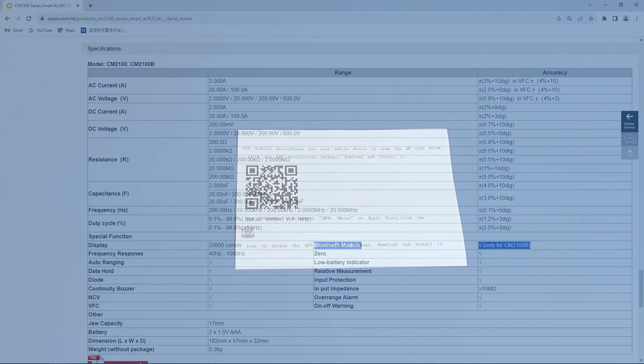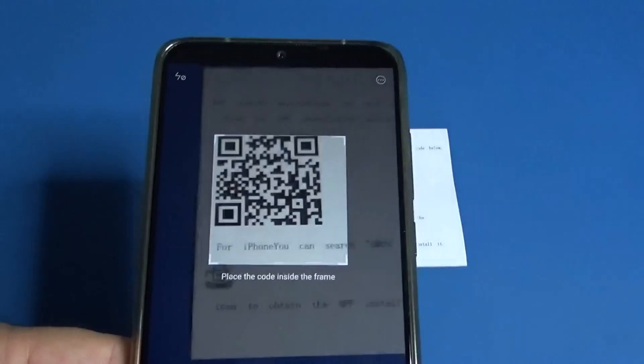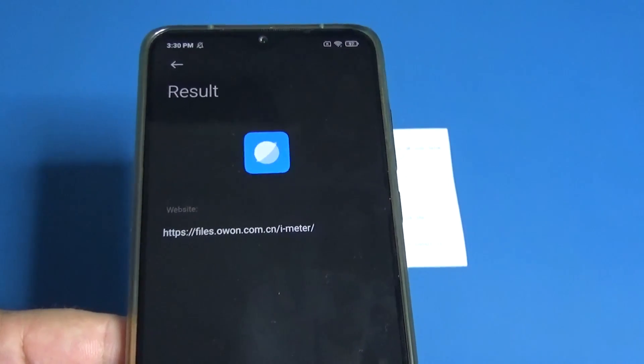Let's learn about this product and the barcode to scan the application for the Bluetooth. You only have to scan with your phone and answer yes to whatever it says.